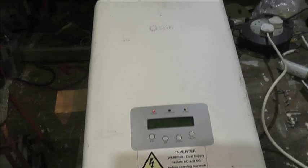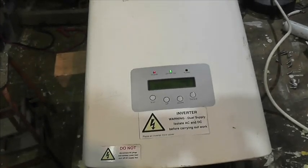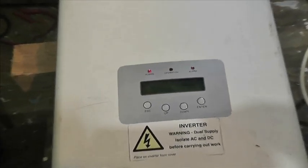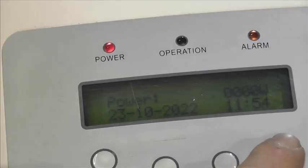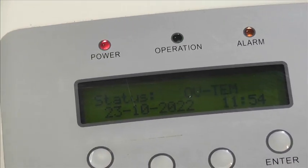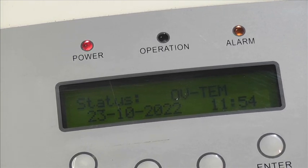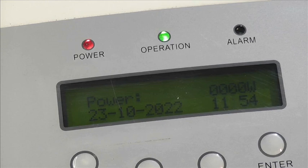Here we've got a Solis 3.6 solar grid inverter and it won't start. We can see the screen initializing, showing OV10 and the alarm is on, so we're just going to have to dig into this and see if we can find anything.